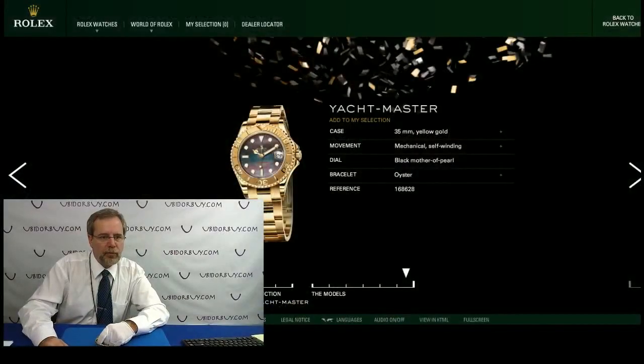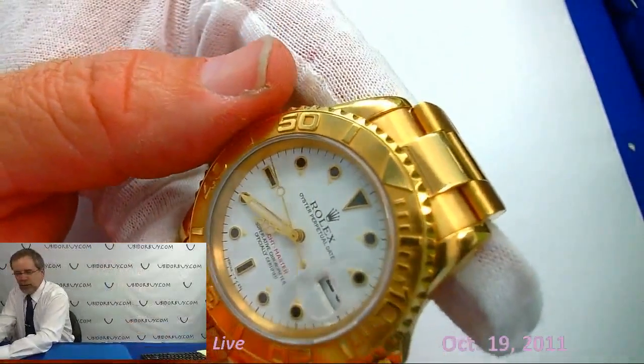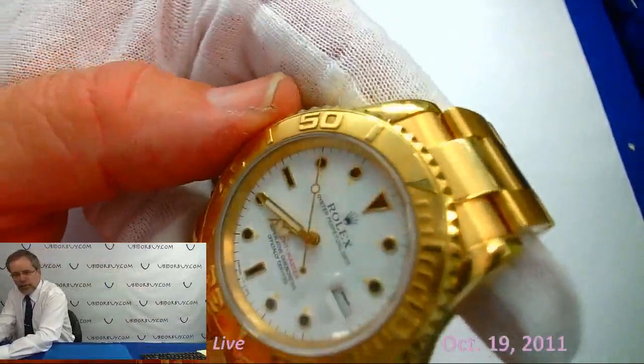Let me just check this one out. Here, let's show a picture from Rolex's website. Now let's show you real quick here. Unlike the new Rolex Yacht Master 2, this is basically just a Submariner bezel.